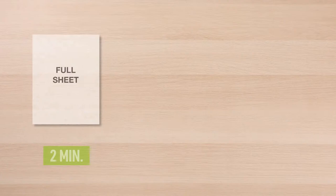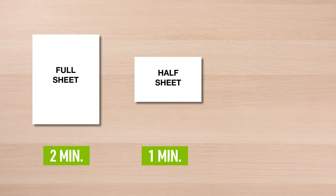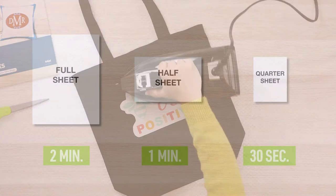The amount of time you iron depends on the size of your printable fabric sheet. If you use a full sheet, iron for 2 minutes. If you use a half sheet, iron for 1 minute. If you are using a quarter sheet, iron for 30 seconds.